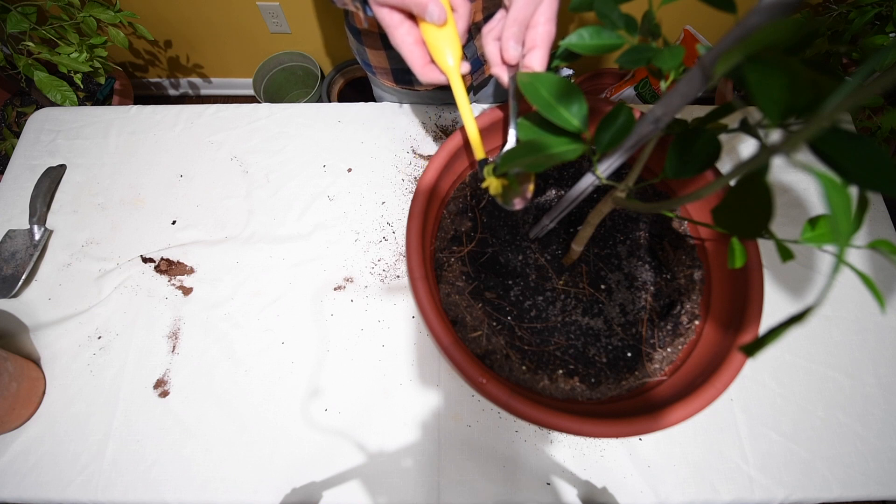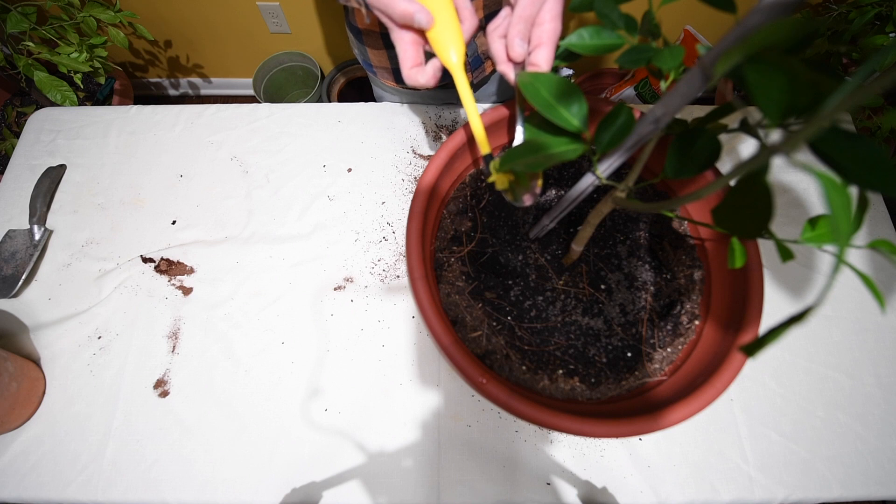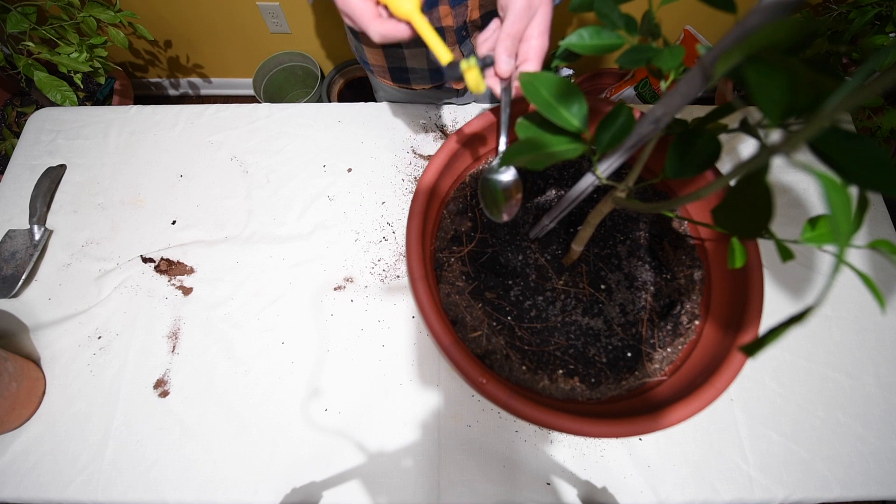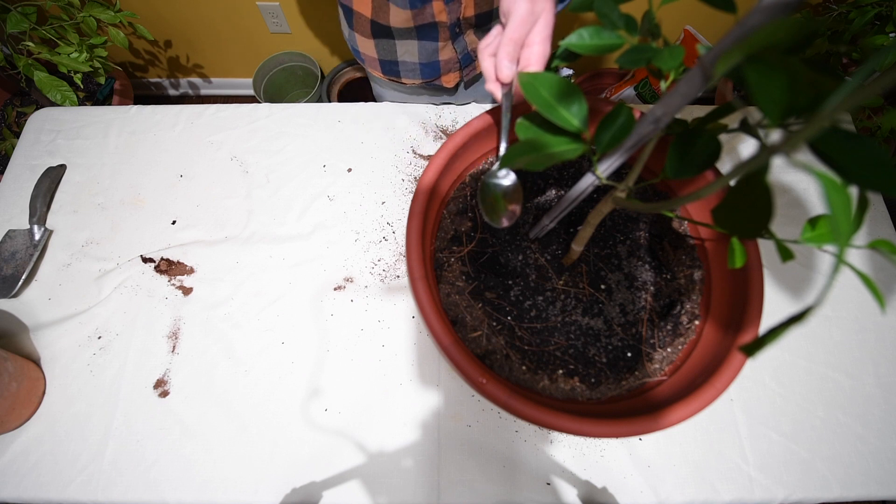I'm slightly above the stigma and I'm going to place the electric pollinator there and turn it on. It would vibrate and the pollen would naturally fall onto the spoon.